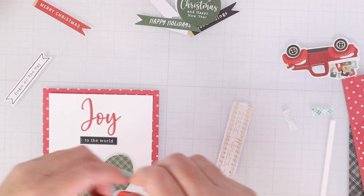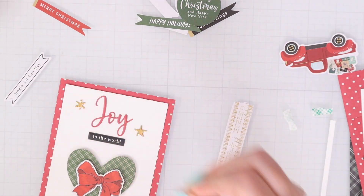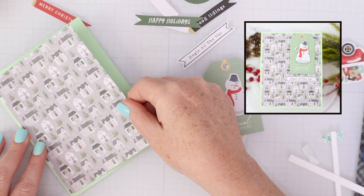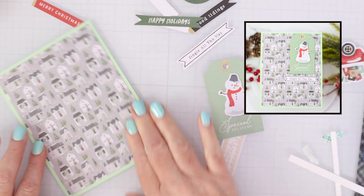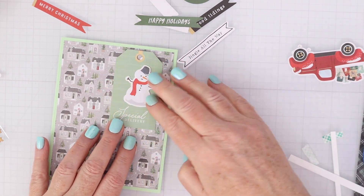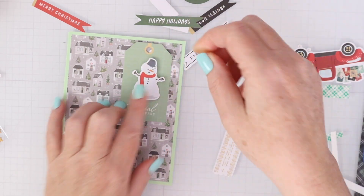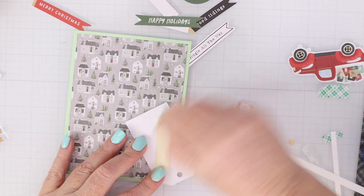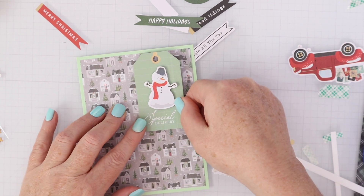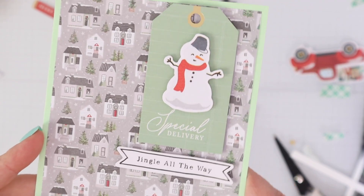I put a bow die cut popped up on top. Lots of clean and simple — you can add more if you want, like ink blending or other techniques. But I like to keep these clean and simple, especially if you're trying to get a lot done, and show how unique they are with all the different die cuts, stickers, and embellishments. This one was a little tag that I thought this little snowman fit on perfectly. I love those little houses in the background — that lighter green cardstock is such a fun color as a change from the dark colors, and 'Jingle All the Way' seemed like a really cute little sentiment underneath.